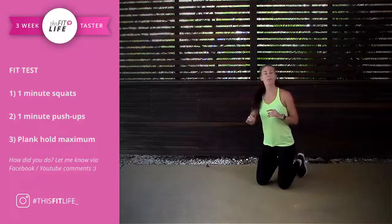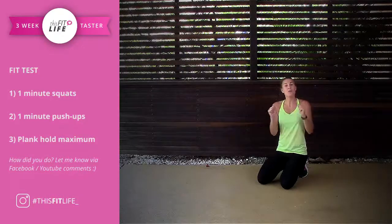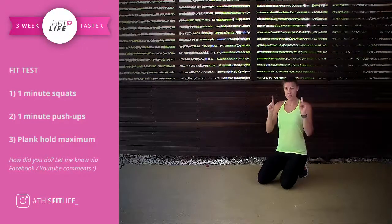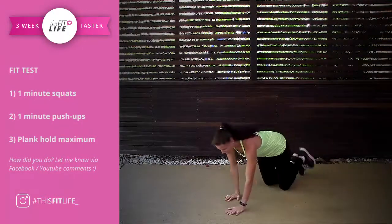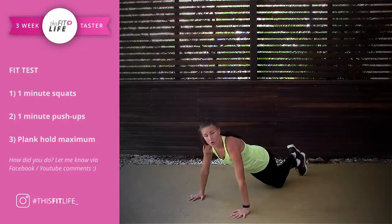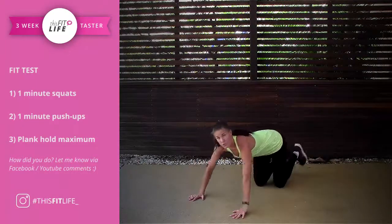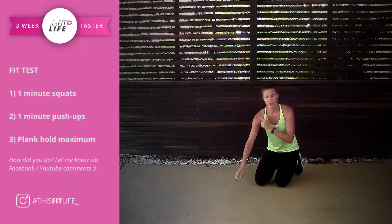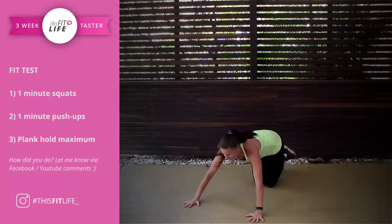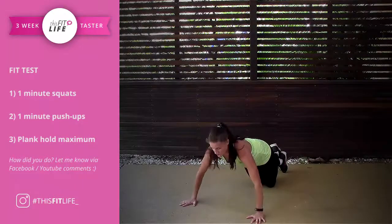For those that want to go ahead and do full push-ups, that's fantastic. For us, we're going to be doing kneeling push-ups. Here is the form. On your knees, you're going to walk out. This is chest to floor, making sure that your elbows stay nice and close to your body. You don't want to flare out to the side because you're likely to give yourself a shoulder injury. This is a good push-up. This is a bad push-up.